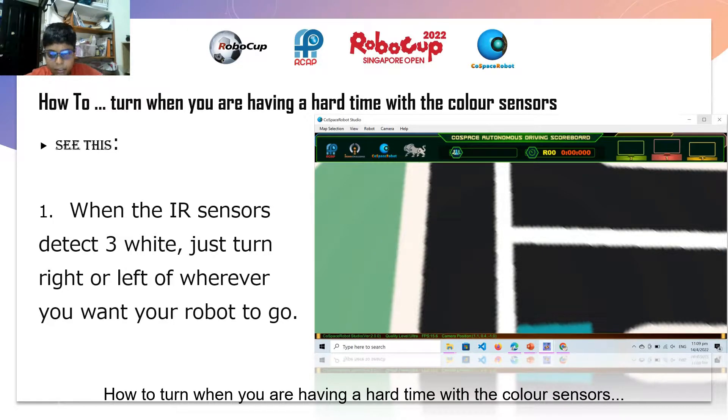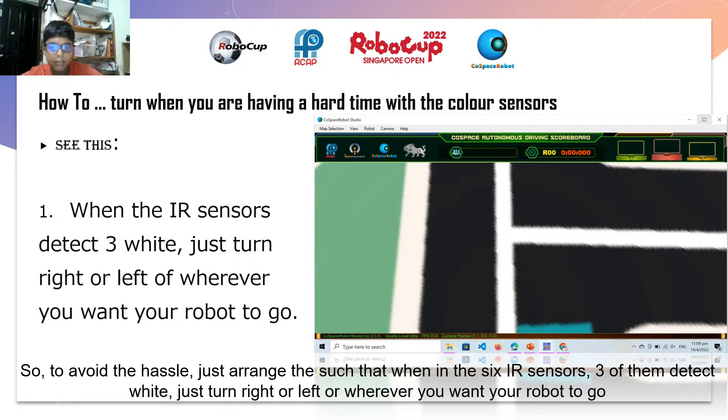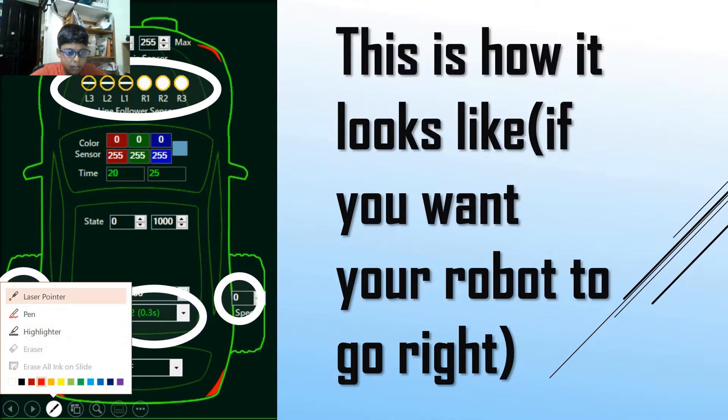How to turn when you are having a hard time with the color sensors: when you want to detect the color, you have to pause it and see the color combination of red, green, and blue. To avoid that hassle, just arrange it so that when the 6 IR sensors — 3 of them detect white — you just turn right, left, or wherever you want your robot to go. This is how it looks like if you want your robot to go right.